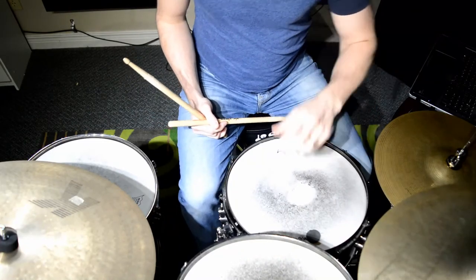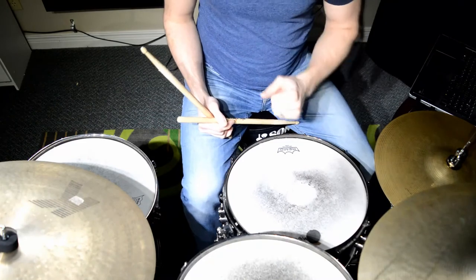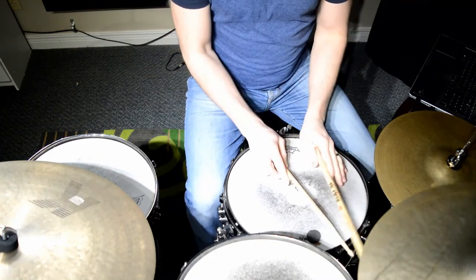So try practicing an 8-bar form using the traditional bossa nova and then go through the variations to play them on the last 2 bars of each one. Have some fun, we'll see you guys tomorrow. Thanks a lot.